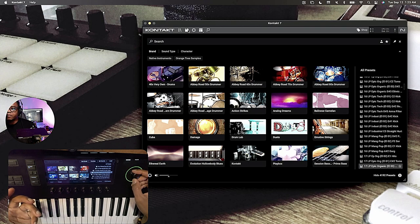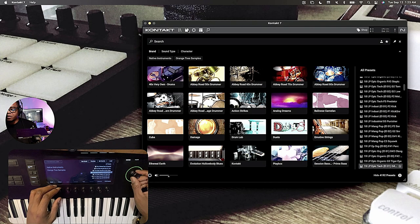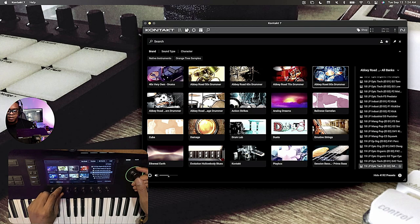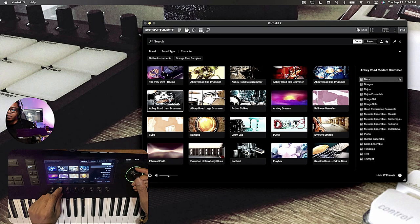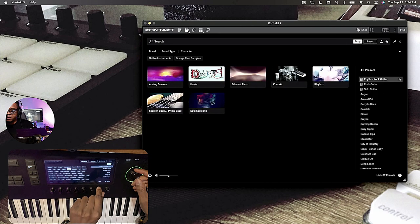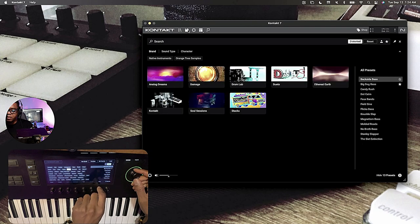The whole objective here is to keep you in the workflow. I was doing it on the MK2, using the dual screens. But now things are cleaner. As y'all can see, it's touch sensitive. You can find things according to the brand, the product, the bank, the sub-bank, the type, the sub-type — it's like your tagging system.